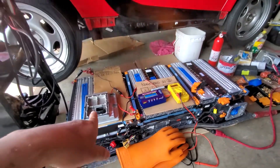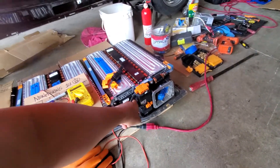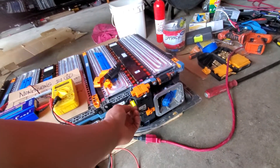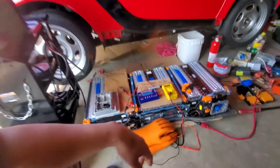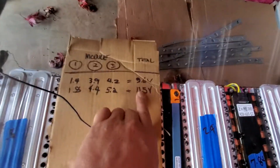That's my BMS — that's only the connector. Some guys disconnect the whole thing, but all you need to do is unplug it to save your battery. That's the update: from 9.6 up to 11.5 volts. Bye for now!